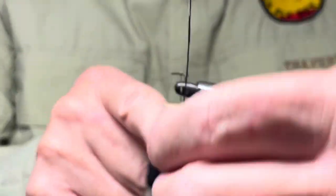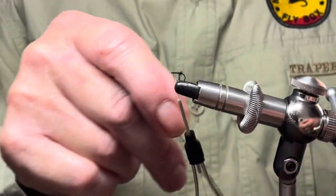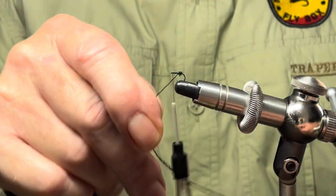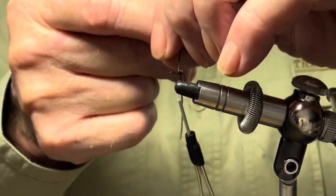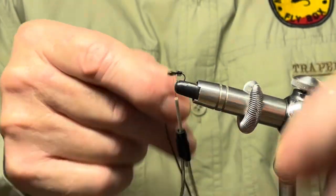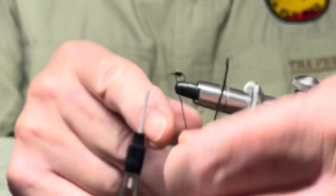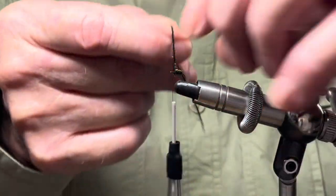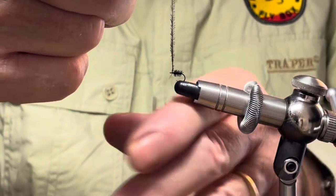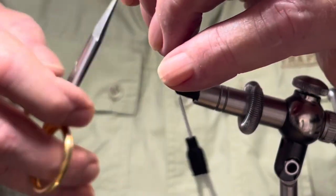Now, if you're tying a larger fly — I tie this from a 16 down to a 20, I haven't found the necessity to go lower than a 20 — but if you're tying it in one of the larger sizes, a 16, you may want to use a different part of the herl to create a slightly bushier body. But for the size of hook that I'm using, this is just fine. Just take your time, wind it up to around the thorax area, and then tie it off. How simple is that! Trim up the excess and just tidy up a little.